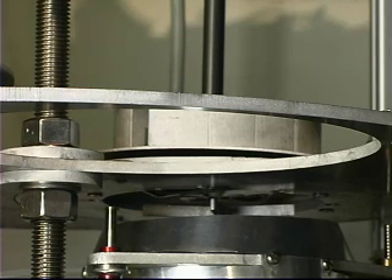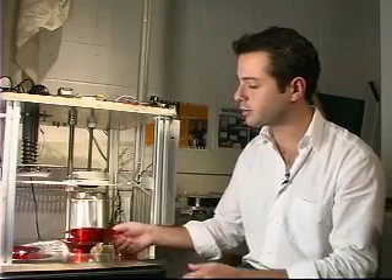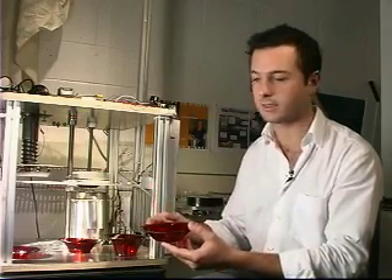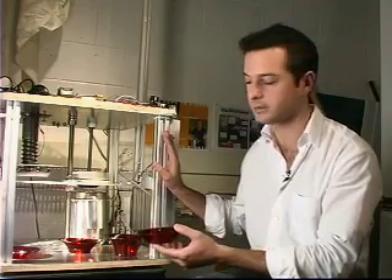The Dishmaker is a prototype machine that shows that we can make a variety of products within the home and recycle them into new products instead of always buying things and throwing them away, taking up landfill and extra energy. The Dishmaker also shows how designers can start to think not about products but about entire product life cycles, and the life cycle can be housed within a single appliance in the home.